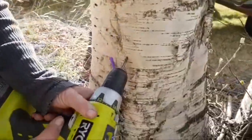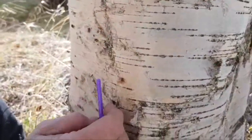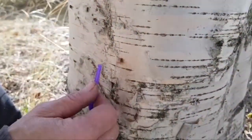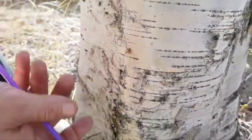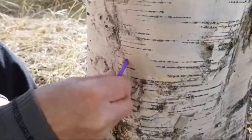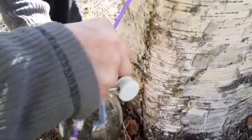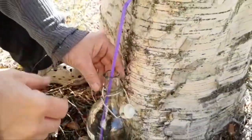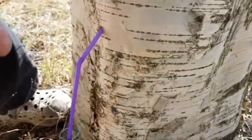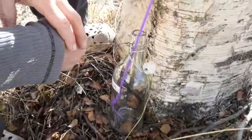We have to re-screw this again. Do you see if there's any water coming out? Usually it comes quite immediately. This is quite an old birch tree, so if you remove this one you can see a bit, but it's better there.